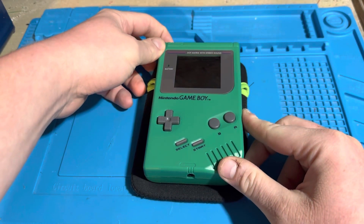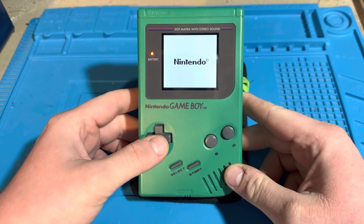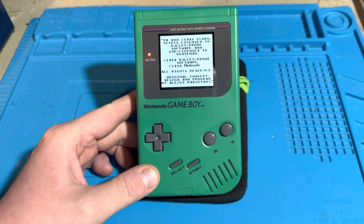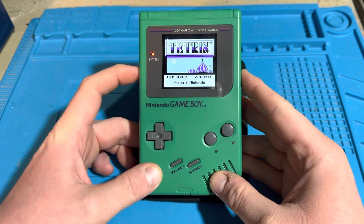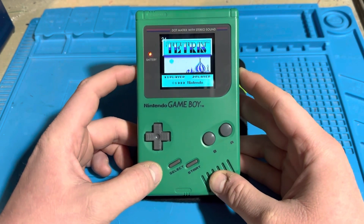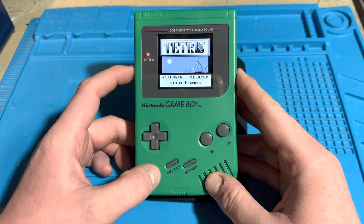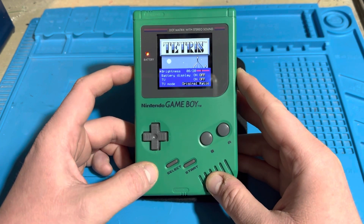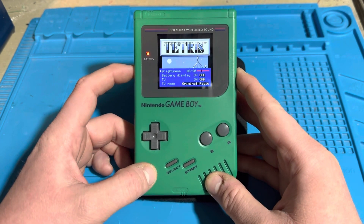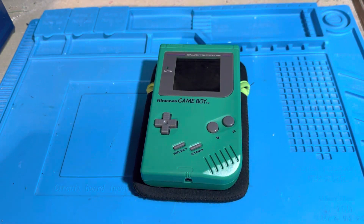What I have here is an original Play It Loud Green DMG Game Boy, and as you can see I have installed an IPS LCD in there — this is the RIPs version 5. It features 36 built-in color palettes, and when you hold the contrast wheel for a few seconds you get an OSD menu pop up. When you hold the wheel down again the OSD menu disappears.